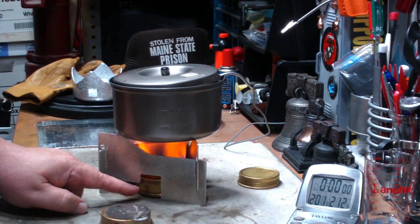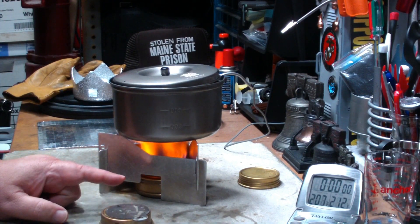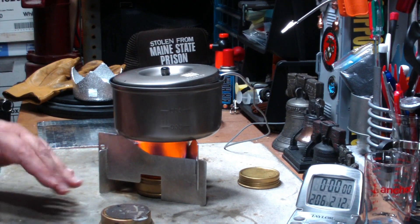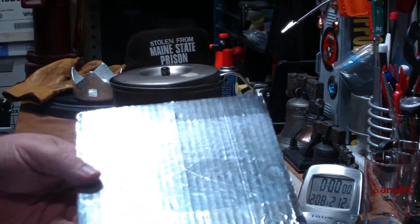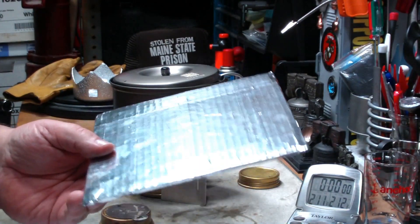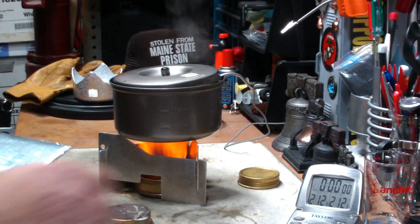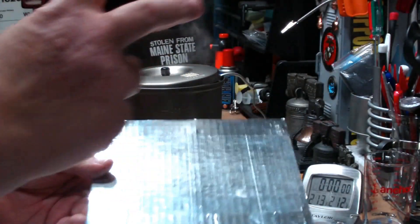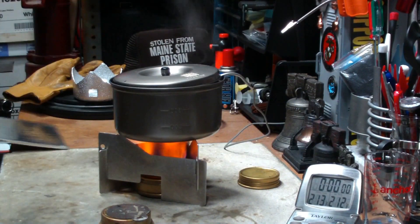Of course your Trangia Burner is sitting on the surface, but during summer and fall it doesn't really matter so much. In the winter, when there's cold ground and snow, I always make myself one of these — it's just a piece of corrugated cardboard with aluminum tape on it. It weighs practically nothing, but it reflects the heat up and also insulates the burner from the ground.